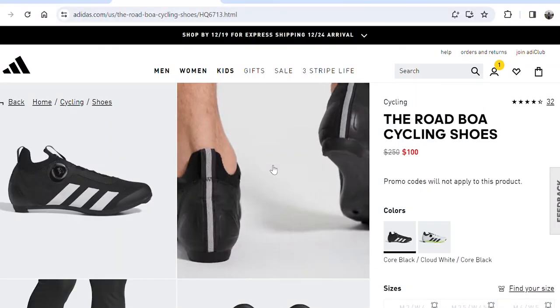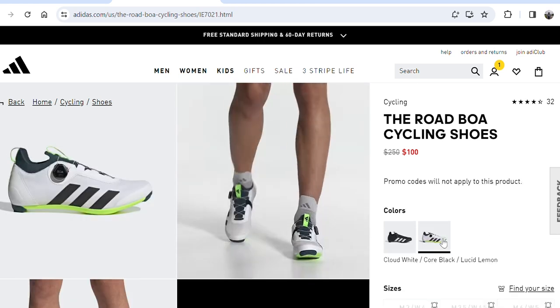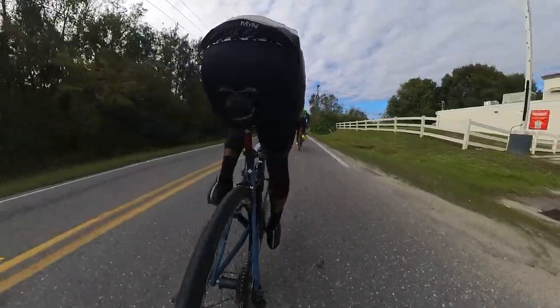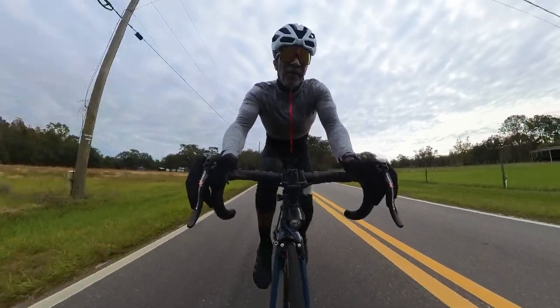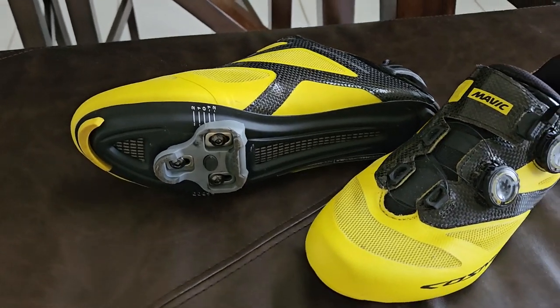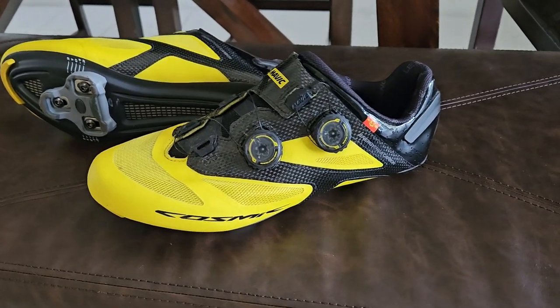In terms of value at $250 retail, they are not worth it in my book. On sale between $80 and $100 — yes, nothing special, but that is a good value for them. As cycling shoes go, they do the trick. The sole is adequately stiff, certainly not as stiff as a full carbon sole. The BOA system works much better than the laces do. Ventilation on both shoes is good, even though they don't have vent holes on the bottom. Both shoes are very comfortable out on the road — I never felt like I couldn't wait to get them off.